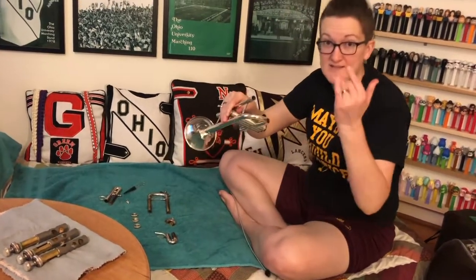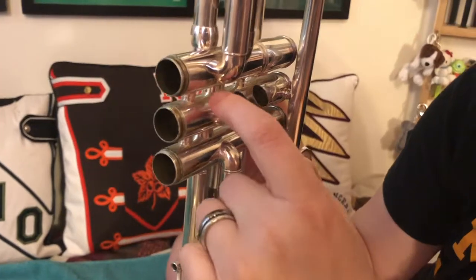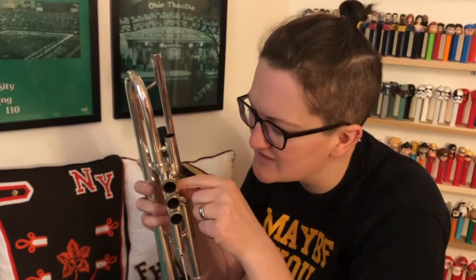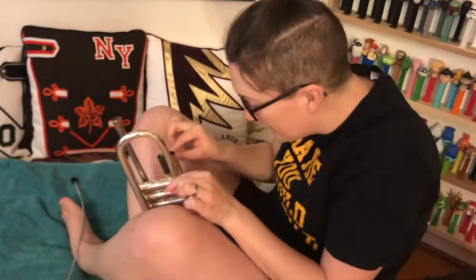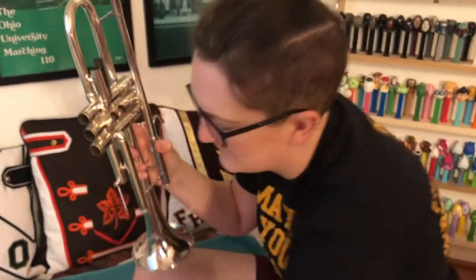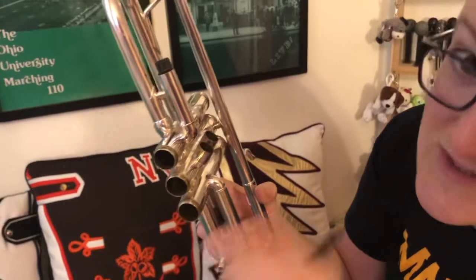A couple of spots that are trouble spots on brass: the threads of the valve casings can get gross. Here's the takeaway - you do not want to use this brush on the outside because it's very harsh. It's like washing your car: you wouldn't use a scrubby brush because you'd damage the paint. On the trumpet, you would damage the lacquer. So for that, take a rag - a very small rag, like an old t-shirt - and gently put a piece of fabric through there and rub in between those little crevices. The brush is only for the inside because the inside is not lacquered.